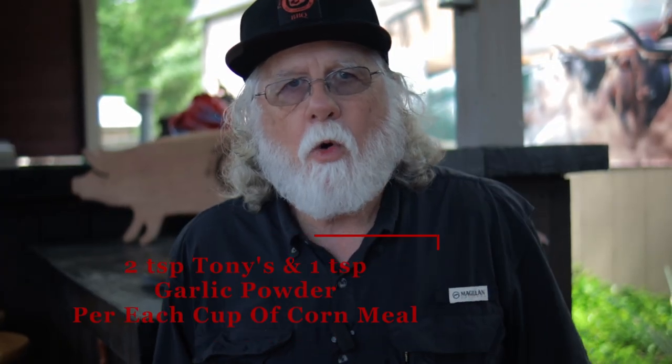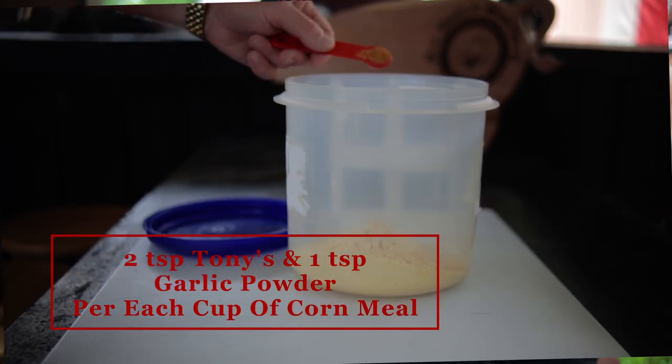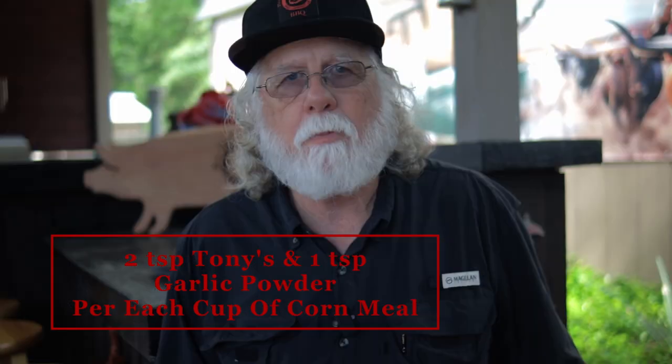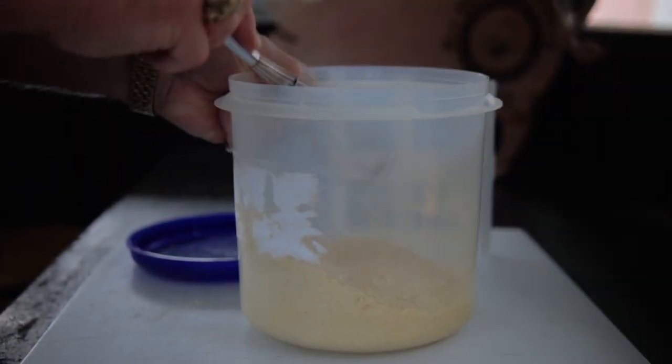Season up that cornmeal. For every one cup of cornmeal, add two teaspoons of Tony Sachery's Original Creole Seasoning Mix, then add in one teaspoon of garlic powder. This is the starting point for your seasoning — my wife doesn't like salty or spicy but she's okay with this ratio, so this is a baseline.